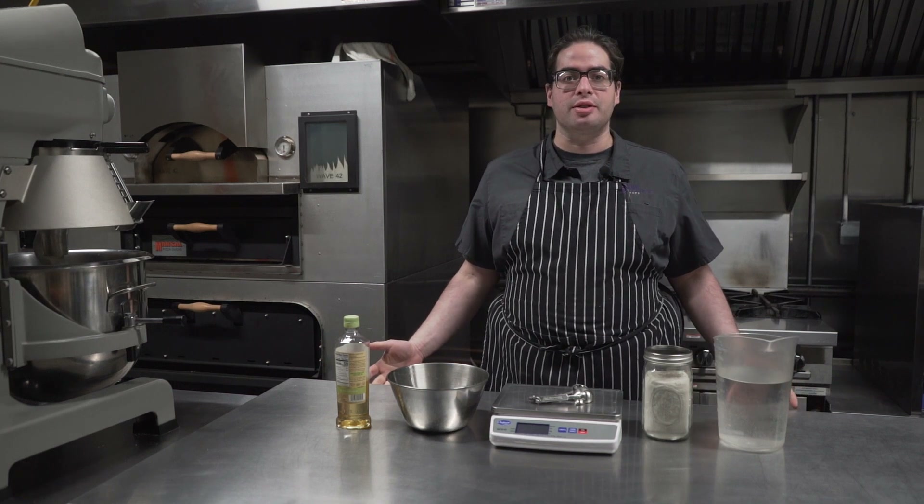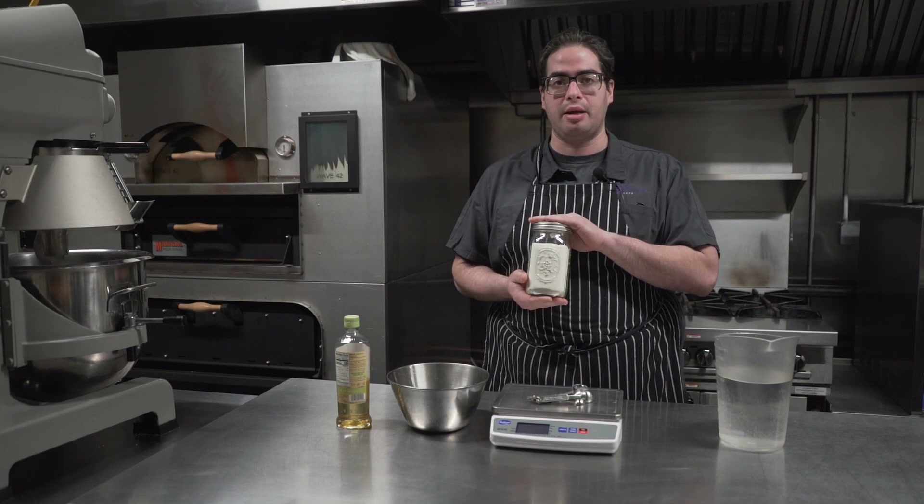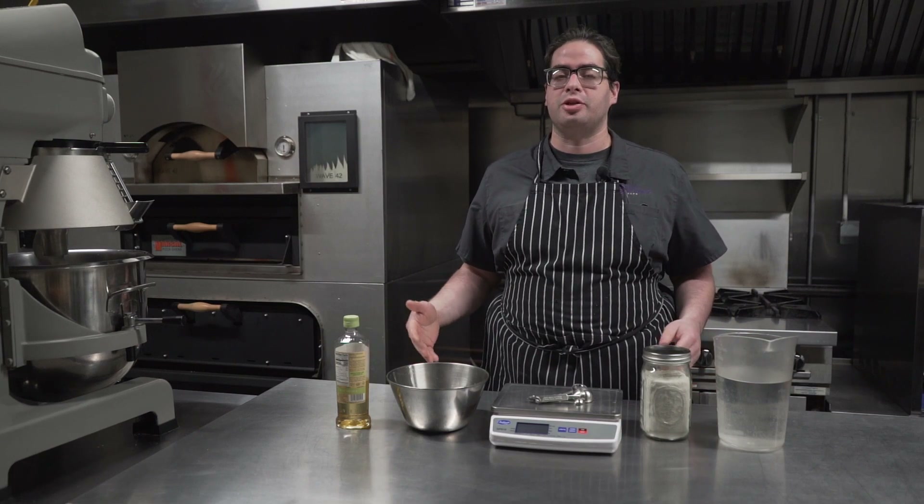Hi everybody, I'm Pete from OneSource. Thank you for joining us. If you came to our pizza event, you'll have this pre-made pizza kit here. We're just adding oil and water. If not, there'll be a recipe in the description so you can join us making dough. So let's get started.